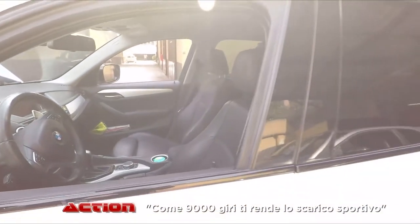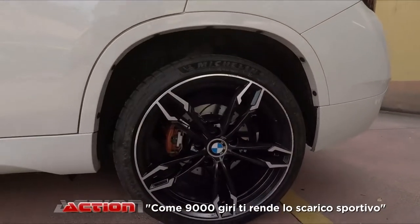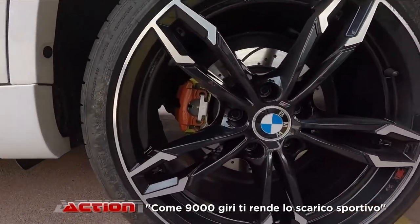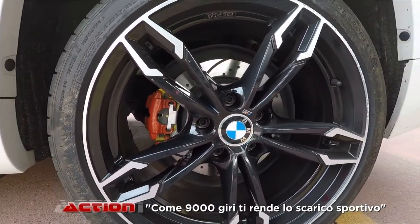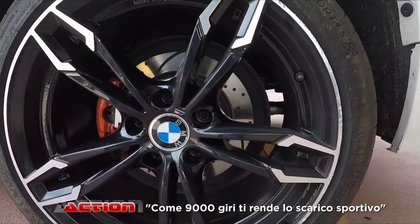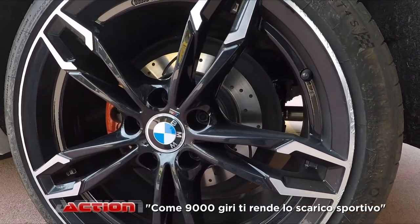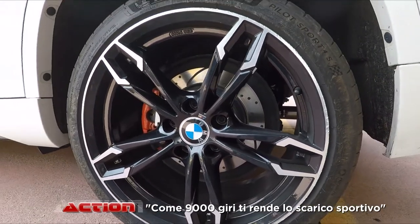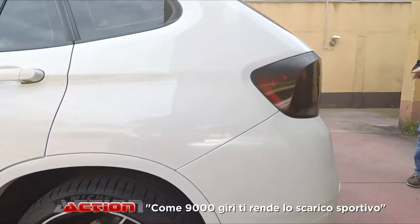Altra modifica: abbiamo cambiato l'impianto frenante con dei dischi, cambiando le pinze. Di solito ci cambiano solamente dischi e pastiglie. Qualche cliente ci chiede di cambiare anche la staffa con una pinza più grande, in maniera da alloggiare un disco più grande. Cosa che è stata fatta su questa macchina. Adesso la macchina frena in maniera impeccabile.